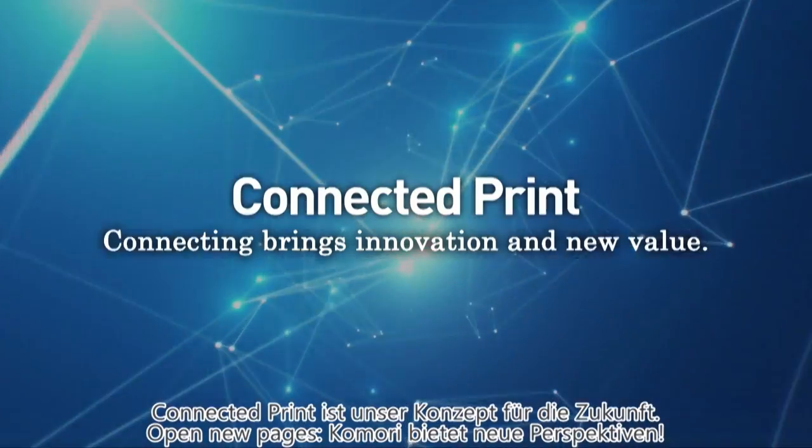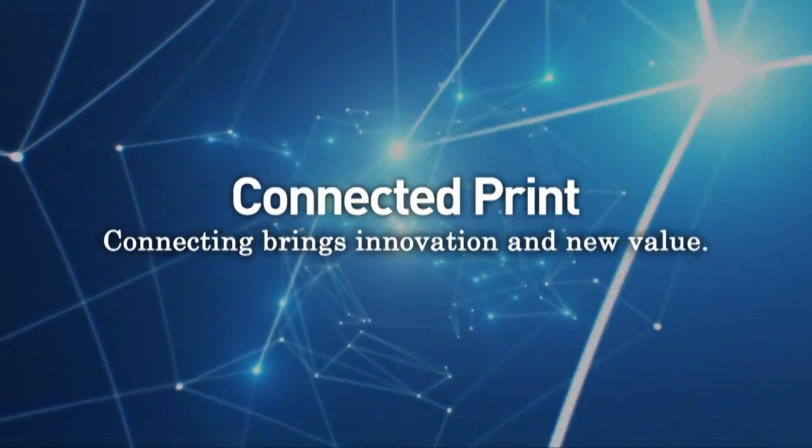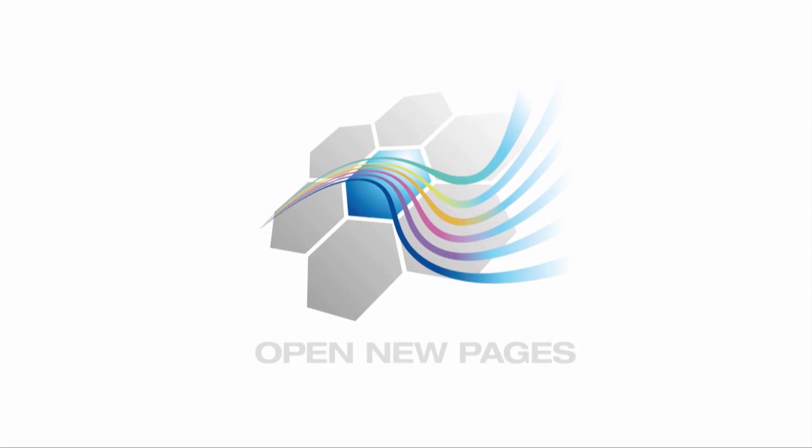Komori is taking the lead at Drupa 2016 by introducing a concept for the next generation: Connected Print. So, let's open a new page of printing by connecting with Komori.